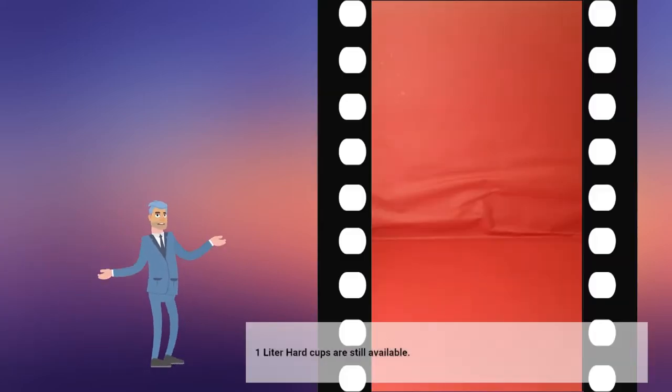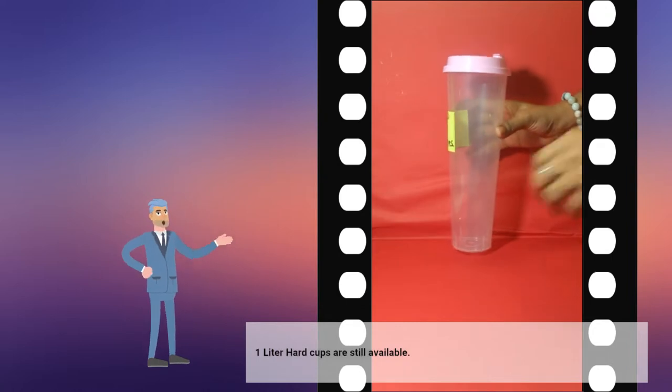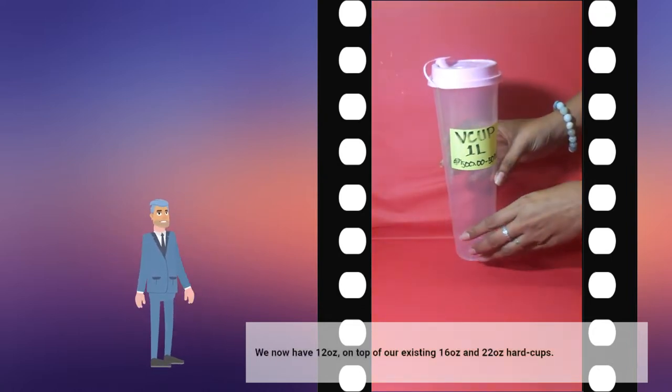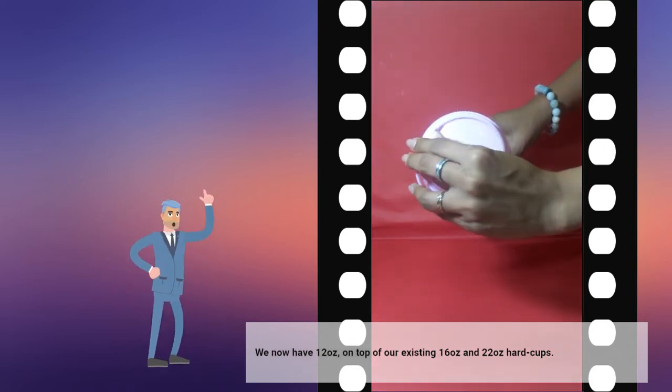One liter or 1,000 milliliters hard cups are still available. We now have 12 ounces on top of our existing 16 ounces and 22 ounces hard cups.